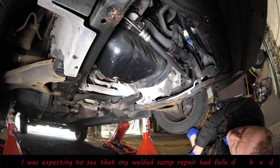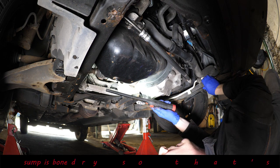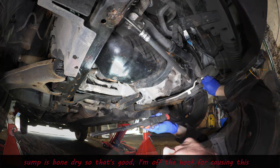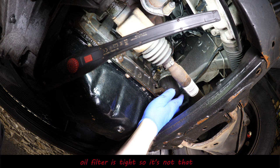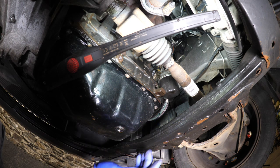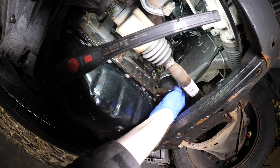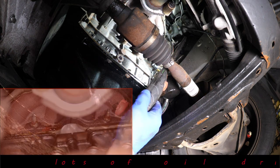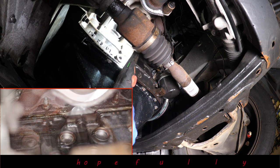Pleasantly surprised to see that the sump is totally bone dry. You can see that I've obviously welded that and covered it in a bit of filler because it's not very smooth. We check the oil filter — that's tight — so the garage that last serviced it, it's nothing to do with them by the look of it. It's not coming from the oil filter, it's not coming from the sump, but it does appear to be very oily higher up, and there is oil on the bottom of the exhaust manifold.